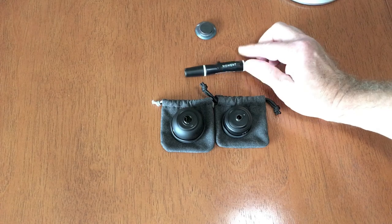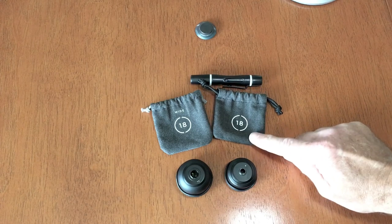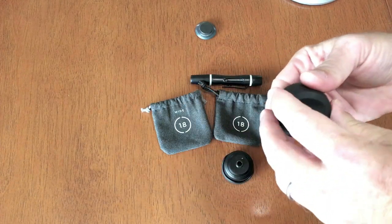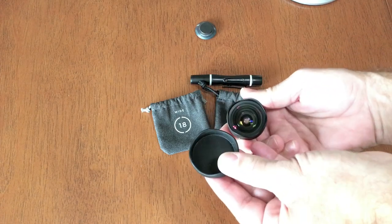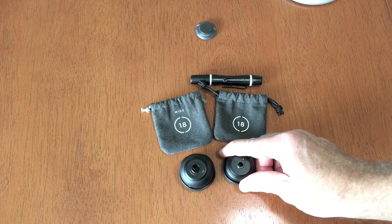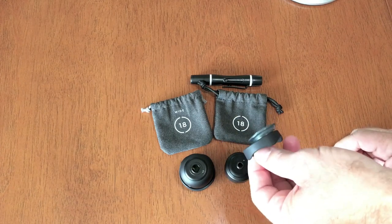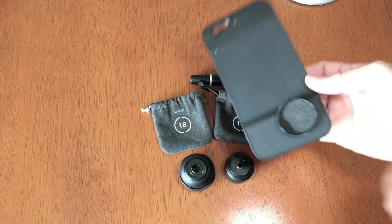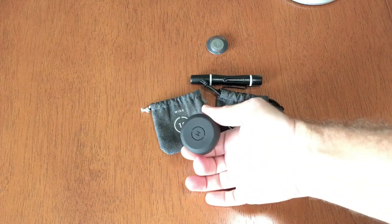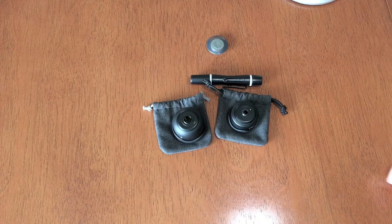A couple of similarities between these: they both come with their carrying pouches made of a felt-like material, so you can use them to clean the lenses very easily. The new V2 came with a lens cap, which was probably one of my biggest concerns — the originals do not come with that, it is extra. The new lens cap is not like the old one. The old ones are magnetic, so you could stick them to your phone case, which was kind of nice so you wouldn't lose it, but you lose that capability with the new V2. I am glad, though — thank you, Moment, for including that piece with it.